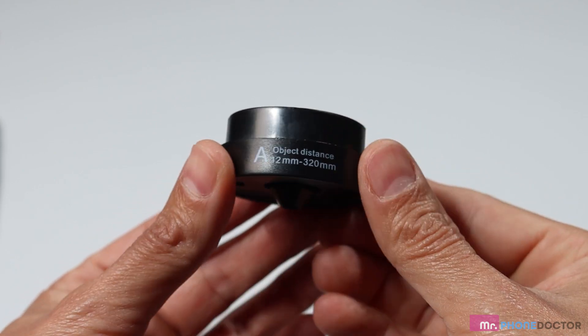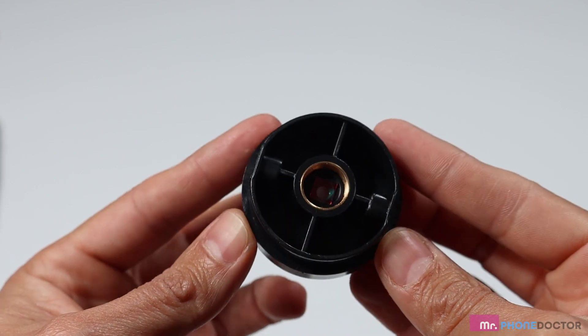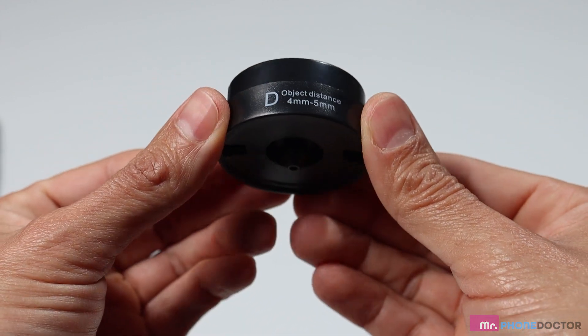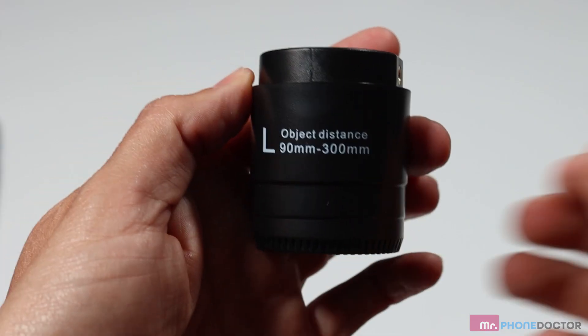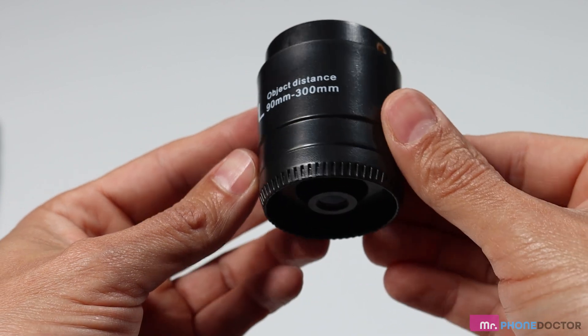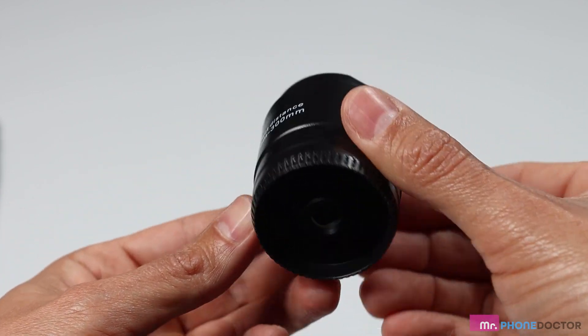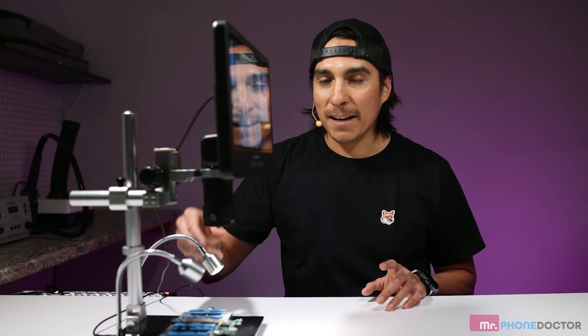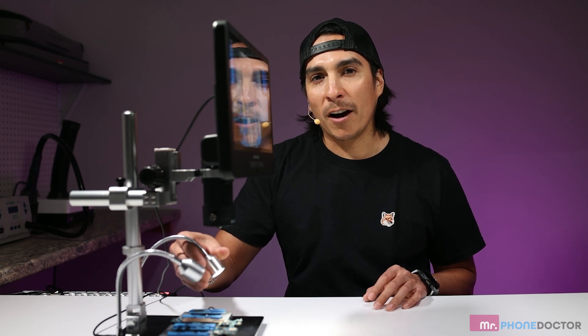Lens A magnifies up to 18 times to 720 times and is good for inspecting coins, stones, or just generally taking a look at any circuit boards. Lens D magnifies up to 1,800 times all the way up to 2,040 times for examining specimens and microscope slides. And Lens L magnifies from 60 times all the way up to 240 times for micro-soldering. All of this sits on a portable base that gives you the flexibility to adjust as needed, and it has LED lights to illuminate the object you're working with.